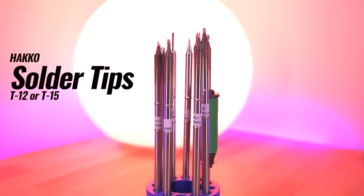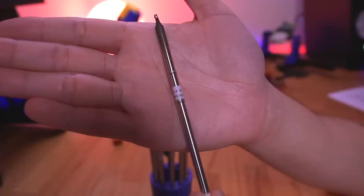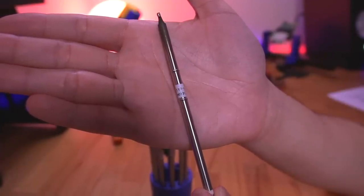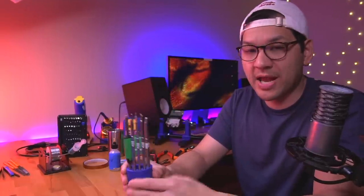Something I should have talked about after the soldering station is solder tips. These tips here are T12 tips, designed for the Hakko, but these aren't actually Hakko branded — they're knockoff brands. The Hakko tips are fairly expensive. You can buy knockoff ones off Amazon or AliExpress, and honestly I've used all of these and haven't had a single issue. You don't have to spend big bucks on Hakko tips.